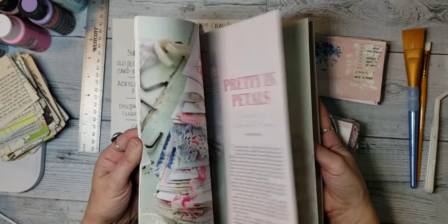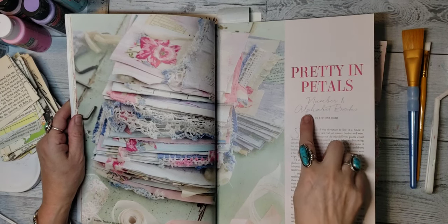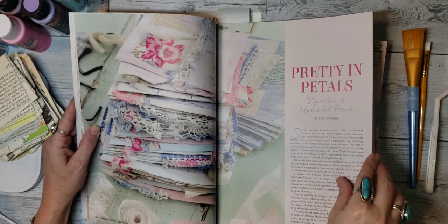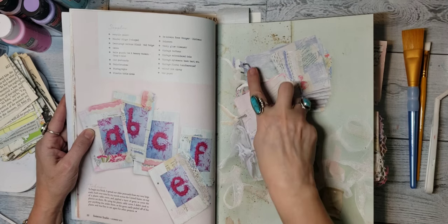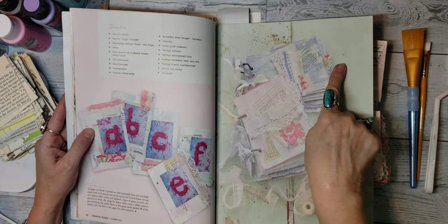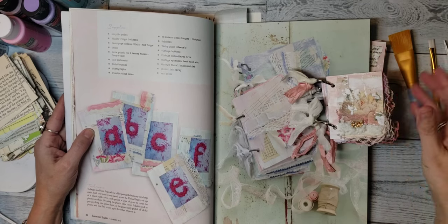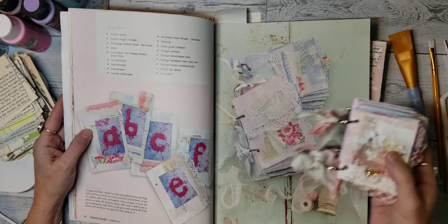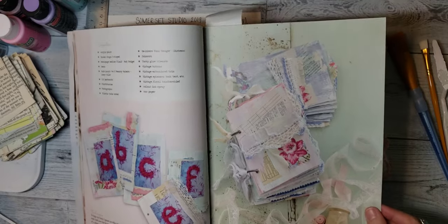It's on page 20 through 24. It's 'Pretty in Petals, Number and Alphabet Books' by Christina Roth — look how beautiful that is. So I wanted to try my hand at making one. Here's her finished product. She has one going horizontally and one going vertically, and the one that I did, I did vertical. I think hers might be a little bit bigger, but I did mine really small — I just cut my index cards in half. So I wanted to show you how to do this really beautiful journal.